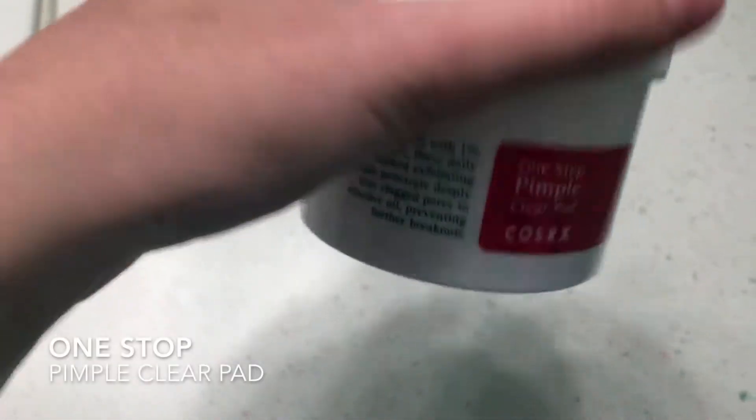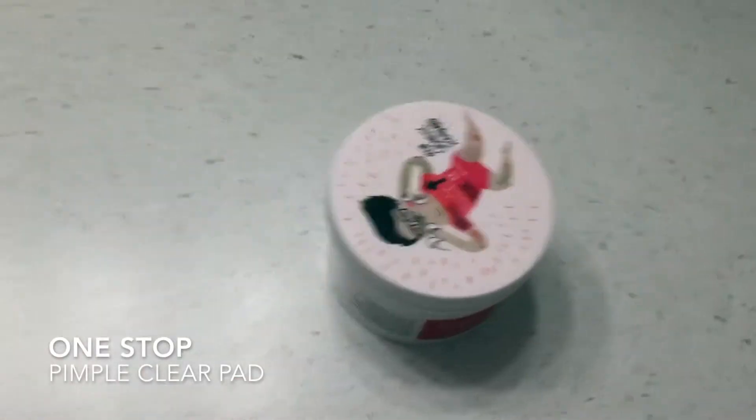Hi! Today we're going to be talking about my experiences with the One Step Pimple Clear Pad Pack of 70.